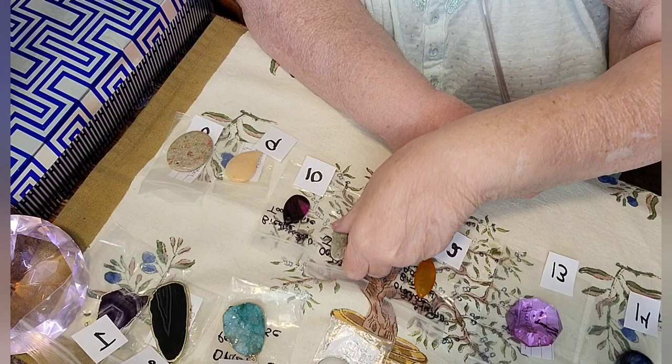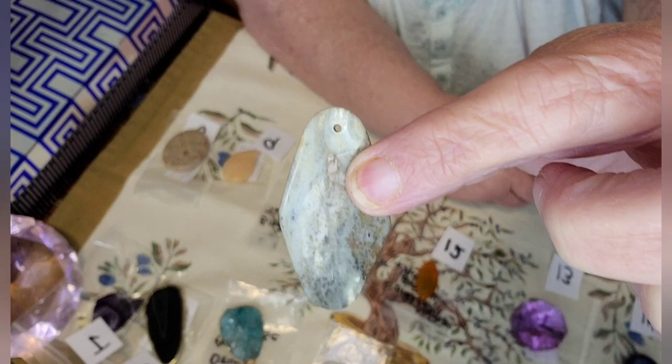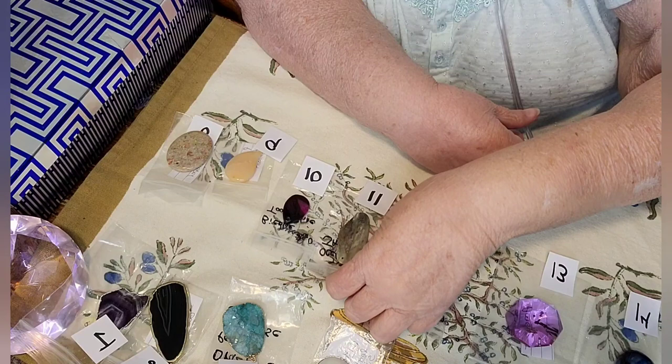The next one is an ocean Jasper. It's number eleven. It's got a very unique shape to it also. It's got the hole there drilled. Let me hold it up here at the top so you can see the hole shape. And here's the other side of it. That one is number eleven — that's a Jasper.